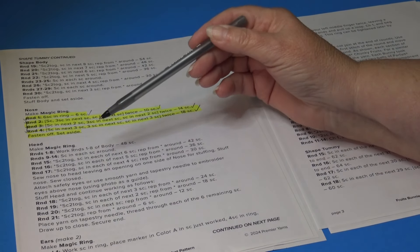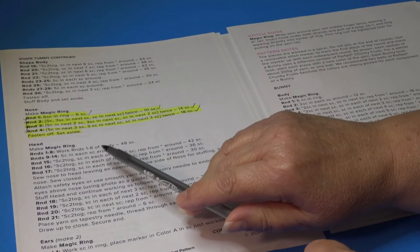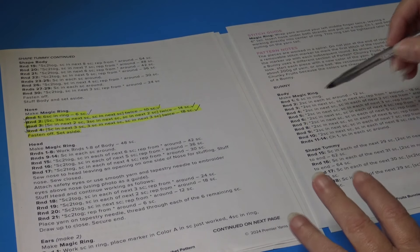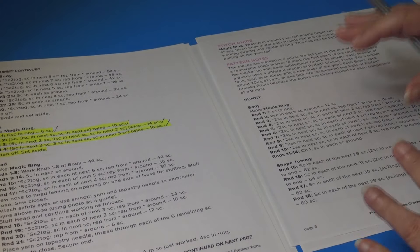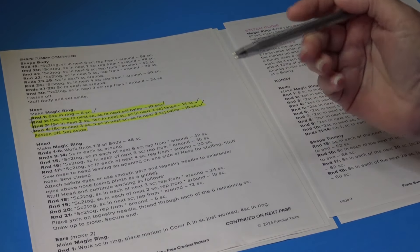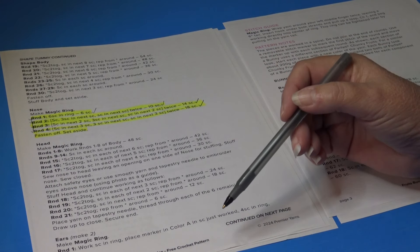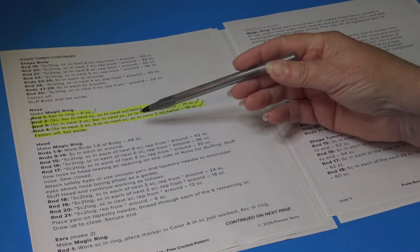For the head, the pattern says to make a magic ring — I use chain 2 instead — and then work Rounds 1 through 8 of the body. You may want to print an extra copy of the pattern since we already highlighted our body copy. Note that the pattern doesn't specify whether we're working from the top of the head down or bottom up, so I'm inferring from the instructions.